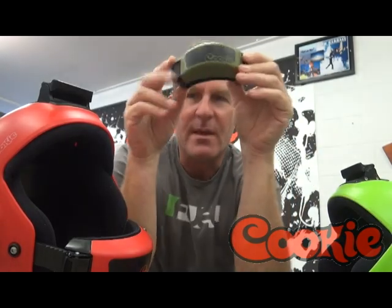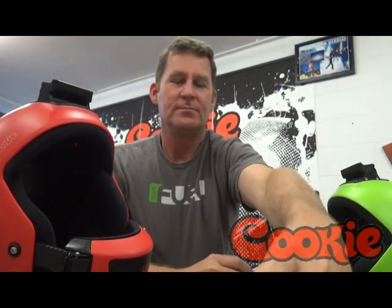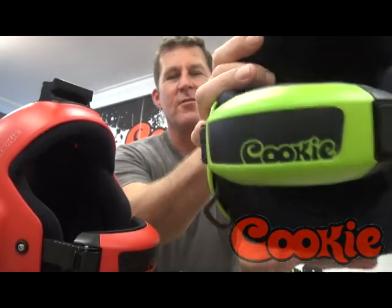Our chin cup is going to come in all the Fuel colours. I'll just run through them: bottle gum, navy blue, charcoal, orange, royal blue, black, white, yellow, red and lime green.